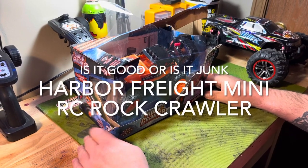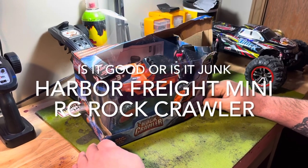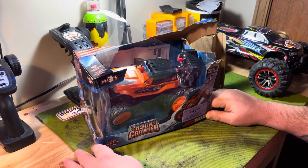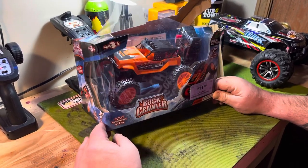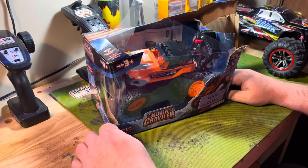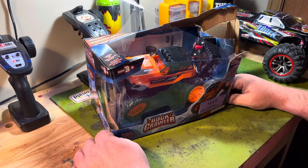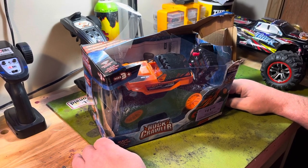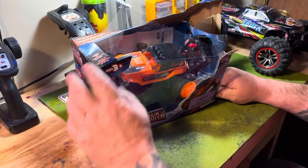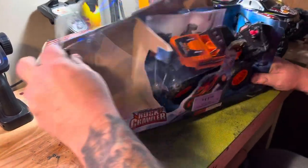Hey guys, how's it going? So I was at Harbor Freight today getting some random things for the guitar shop, and came across an open box deal on their clearance rack. Since we're playing around with RC stuff, I thought I'd pick it up for $11.98 and see what we've got here.